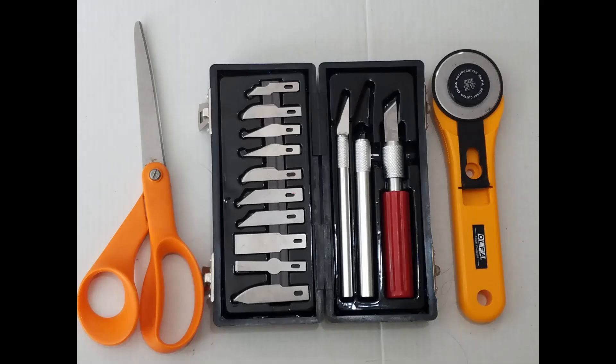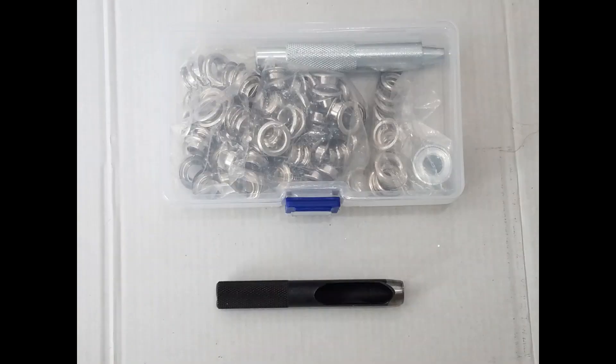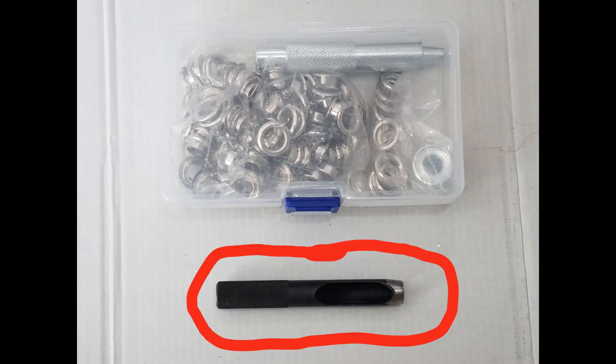For tools, you'll need scissors and whatever else you're comfortable to use for cutting. You'll need vinyl glue, a 2/5 inch eyelet stamp kit, but if you can just find this piece, that's all I ended up using.